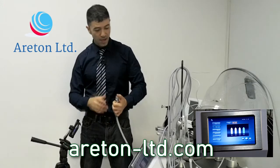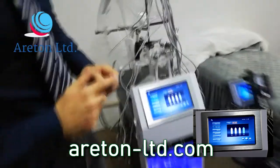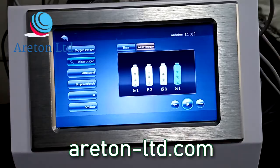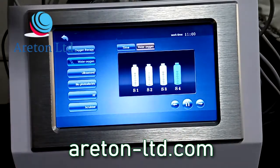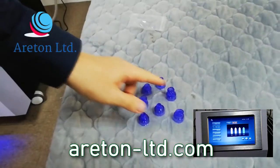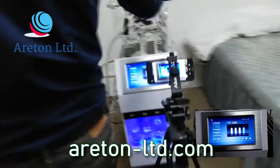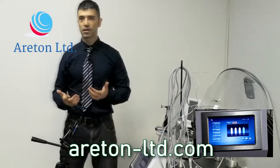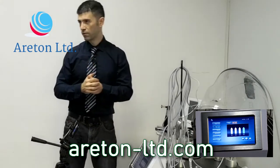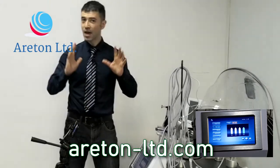Another very important thing about this device is this head here — that's only one of the options we've got. We've got one, two, three, four, five, six, seven, eight — eight types of heads that you can use with this aqua peel. So you can actually use the head for the nose or whatever other part of the face you want. It's a beautiful, beautiful thing.